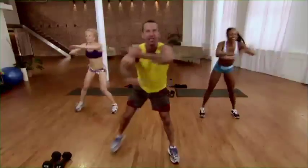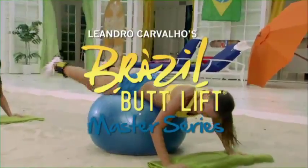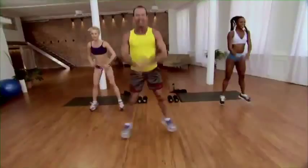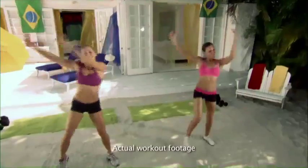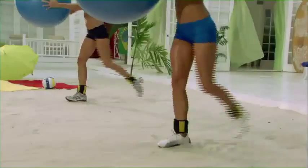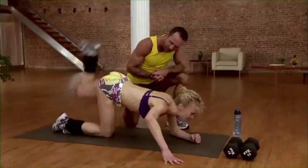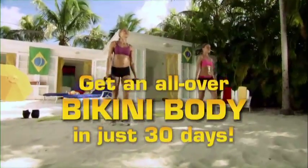Train like a supermodel with Brazil Butt Lift's new Master Series. With more booty busting moves and three new advanced booty sculpting workouts, you'll work muscles you never knew you had with new sculpting techniques that can only be created by the Butt Master, helping you get bikini ready in just 30 days.